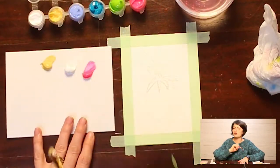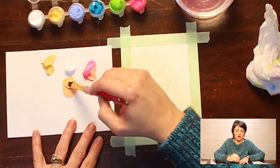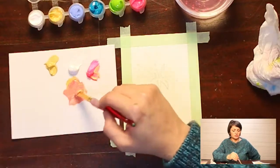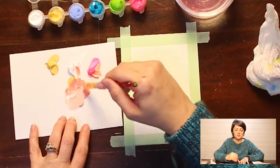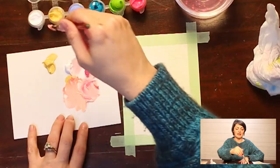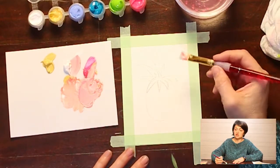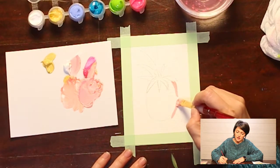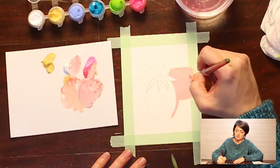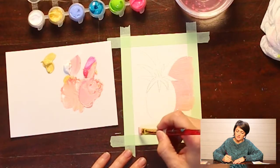I'm going to pull some pink, white, and yellow onto my mixing plate and mix them into a nice peachy color. It's important to pull the colors onto your mixing plate so you're not going back into your palette and contaminating the rest of your paint.